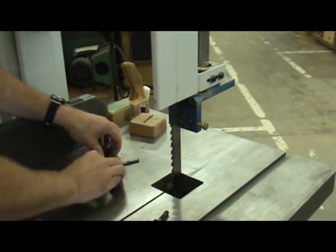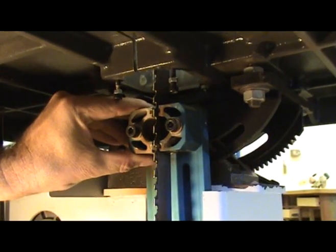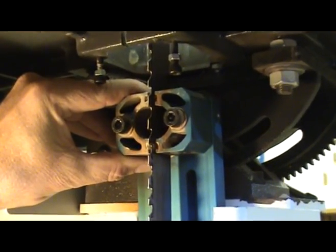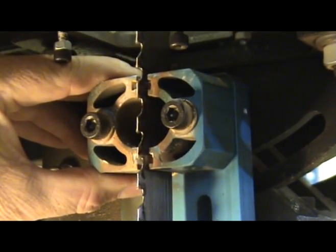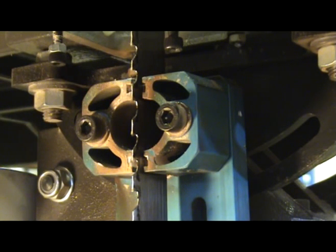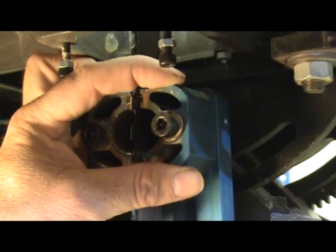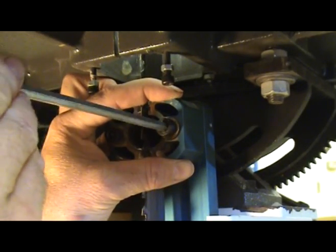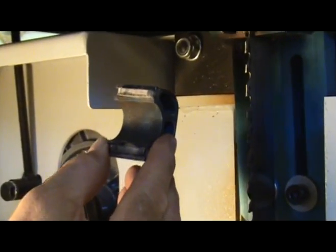Now I'm going to the bottom to adjust the side guides. Whether they're Carter bearings or Laguna's ceramic bearings, I put them right up against the blade with just a little bit of tension, then back off just a freckle. The old timers used to say the poor woodworker uses a dollar bill for clearance, the wealthy woodworker uses a hundred. I bring it in to touch the blade, then back it off just a skosh. These are actually ceramic guides — not bearings — so the blade rides along the ceramics.